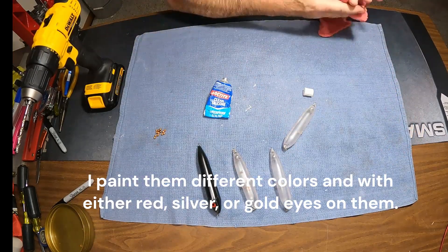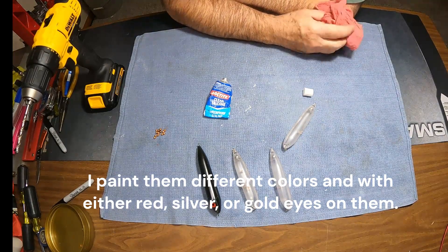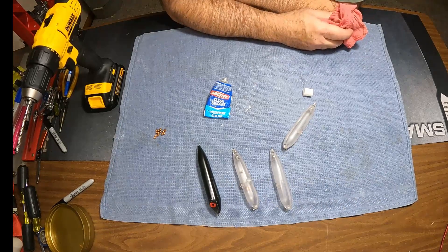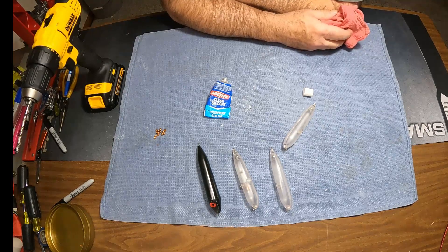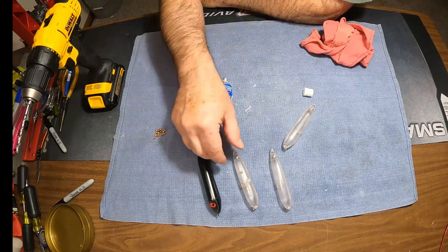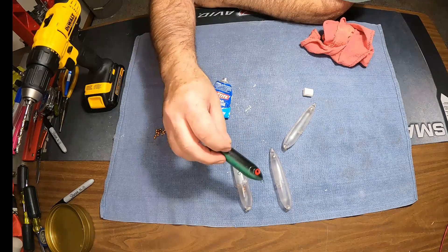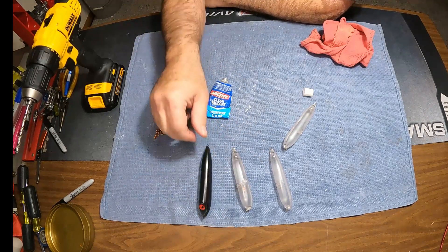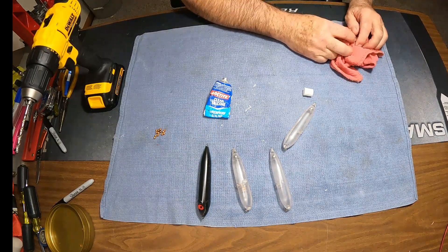Again, that's barlowstackle.com — they're not sponsoring me or anything, I just found them on the internet. They sell everything for making your own lures; they've got every body style. I'd rather buy from them than get it from China. These seem really good — I like the five-inch ones, they've already got rattles in them and they float your bait really well. Hopefully somebody will get some use out of this video. Thanks for watching.